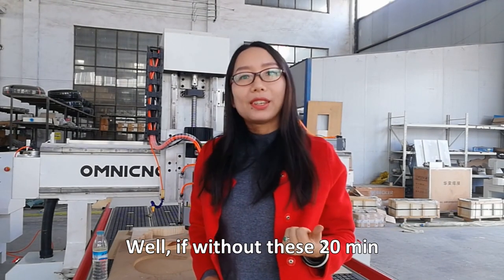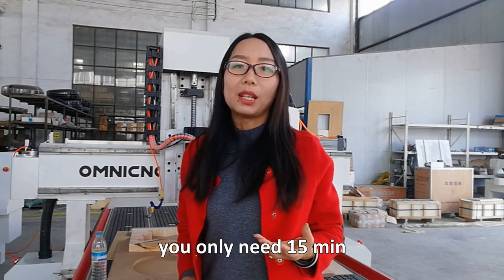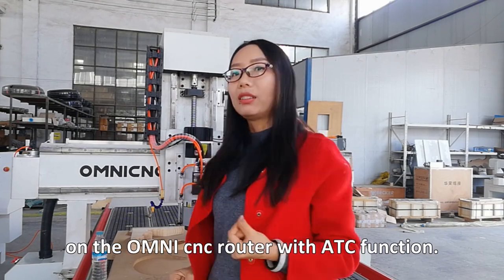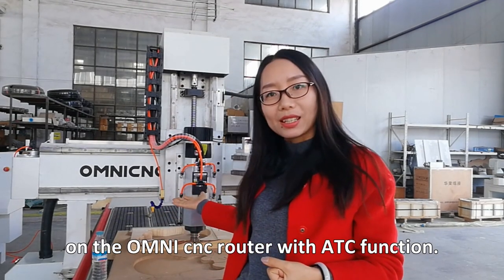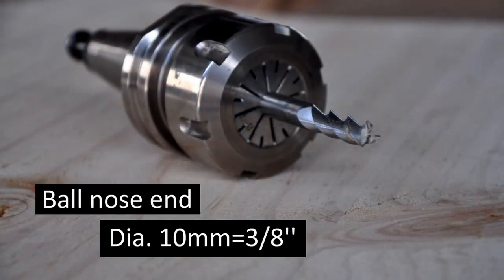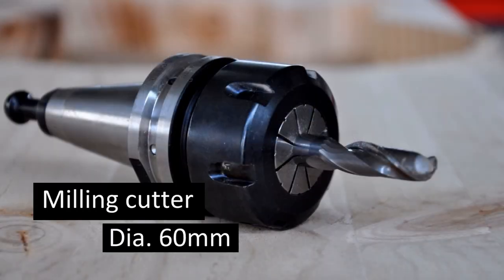Without that extra time, it only takes 15 minutes to complete the whole guitar body on the Omni Syncy router with ATC function. We will use three kinds of bits: a 10mm down cut, a ball nose, and a 60mm hailing cutter.